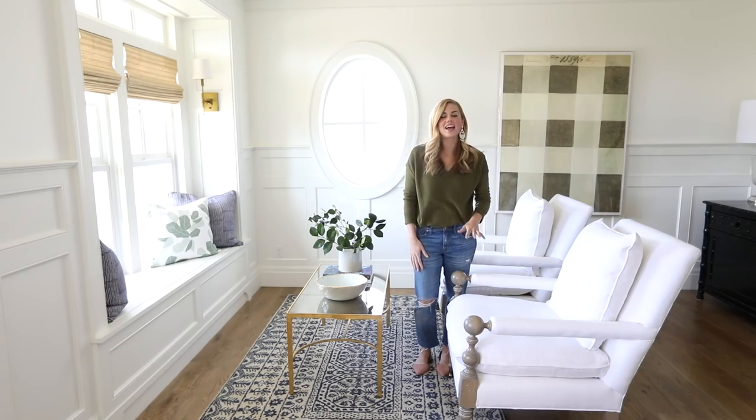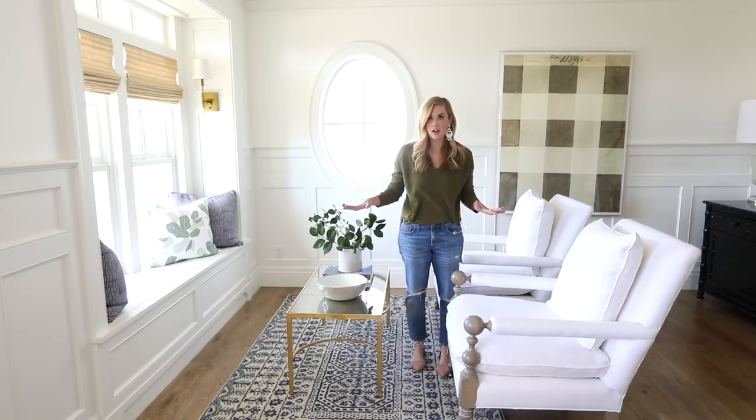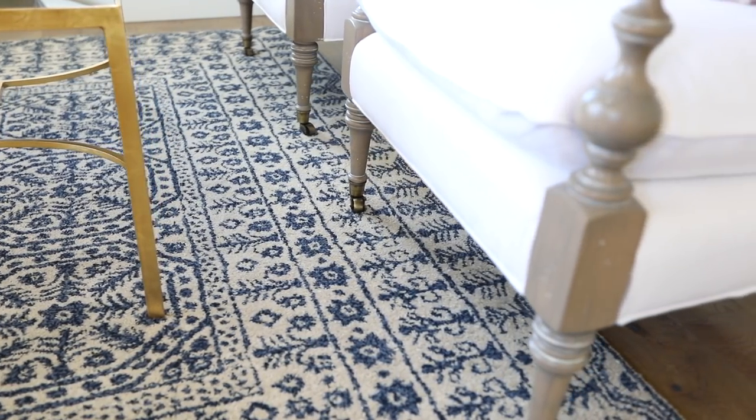So how many furniture legs do you put on a rug? This is a question we get asked all the time. The traditional way is to put all four furniture legs on the rug, but I prefer just to put the front two legs. If you don't put any furniture legs on the rug, it makes the room feel really disconnected.